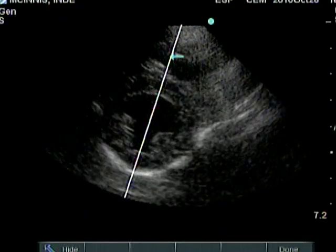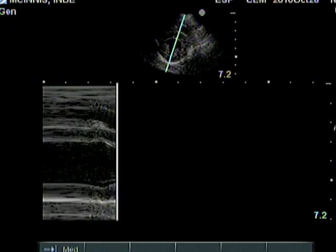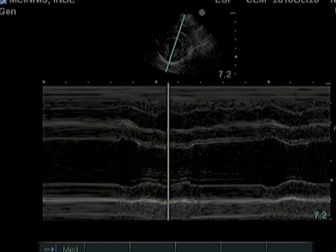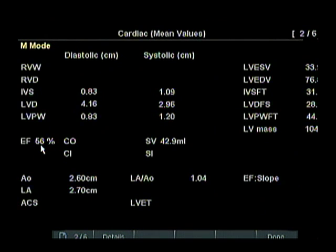I teach you how to use M-Mode to measure the heart's chamber sizes and muscle thickness. I help you to document your findings and understand the interpretation of those measurements.